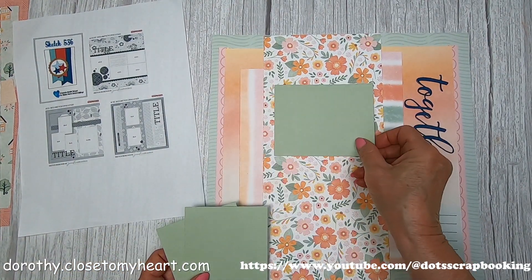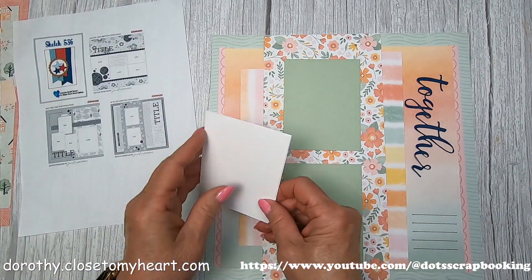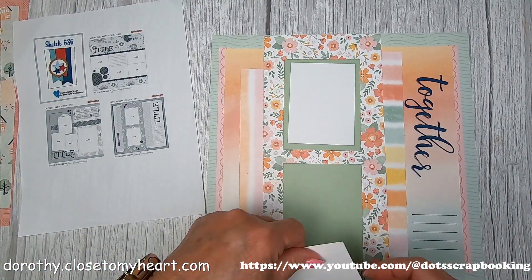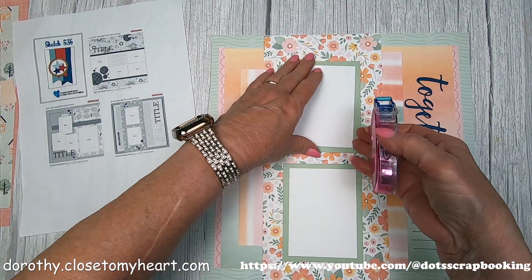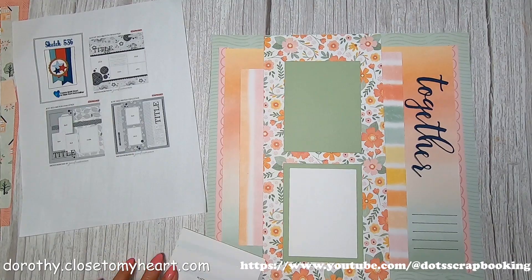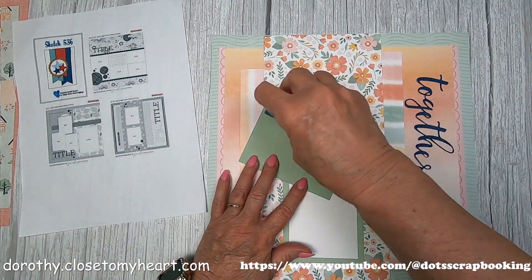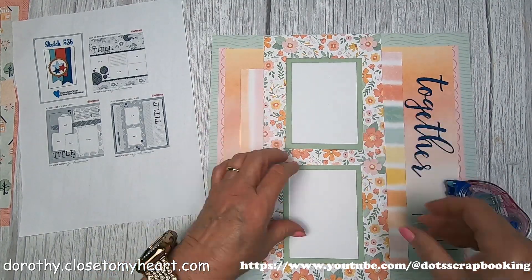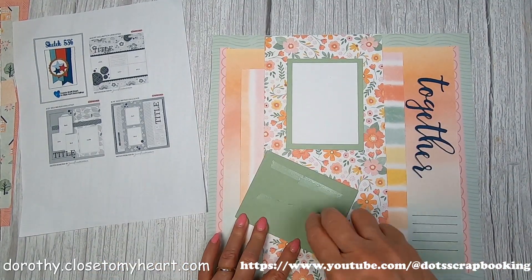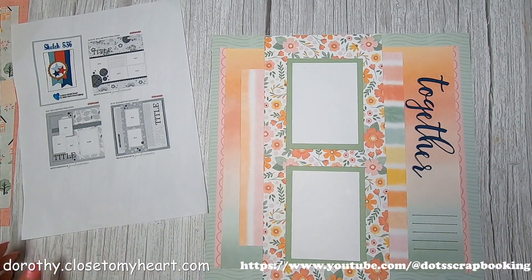I went ahead and cut some sage paper into 3½ by 4½ inches, so there's going to be a quarter-inch border going all around. I had to order some more 3x4 placeholders, but I had these that I cut from 4x4s. Here's how my pictures are going to go.